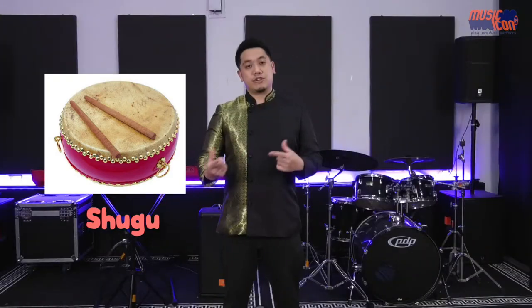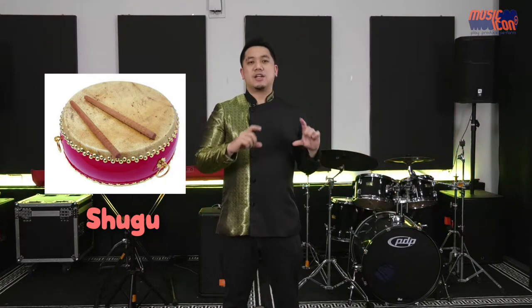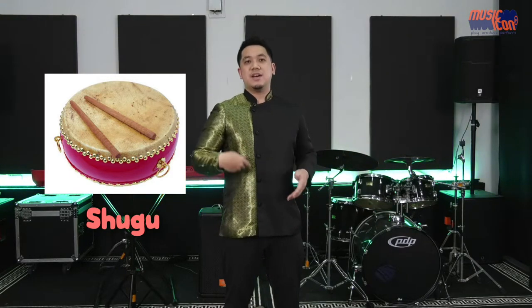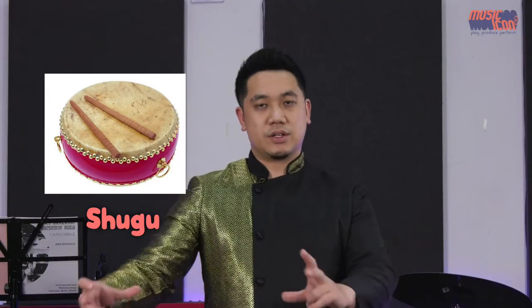There is another traditional flat drum called the Shu Gu, which directly translates to book drum. The reason for this is that it's used more for a performing art known as narrative singing and drumming. When somebody plays the Shu Gu, it's placed on a little stand with one hand holding a stick to play rhythms and the other holding a wooden clapper. They say poems and sing stories as a form of art to entertain crowds.